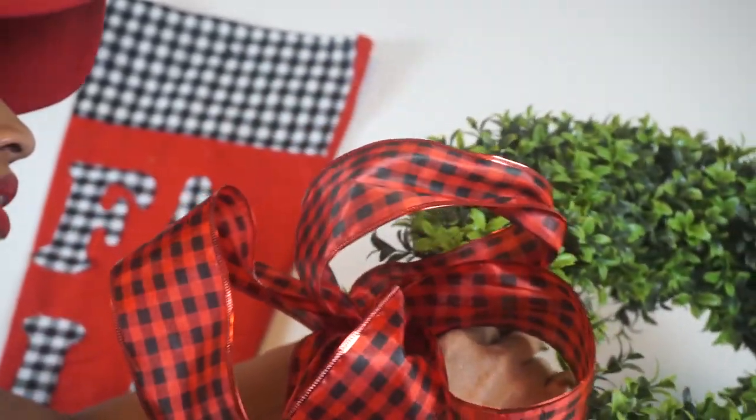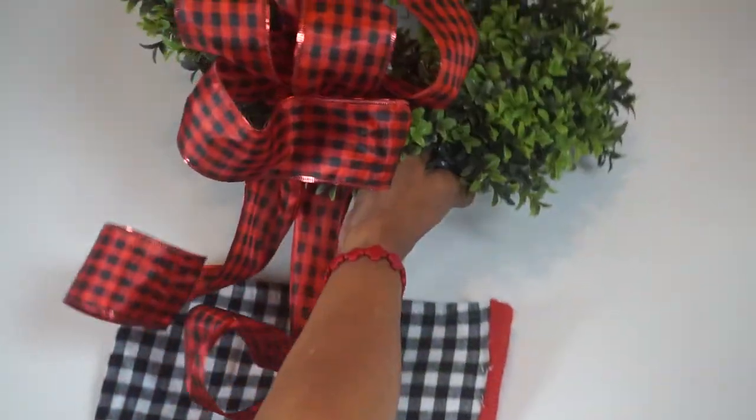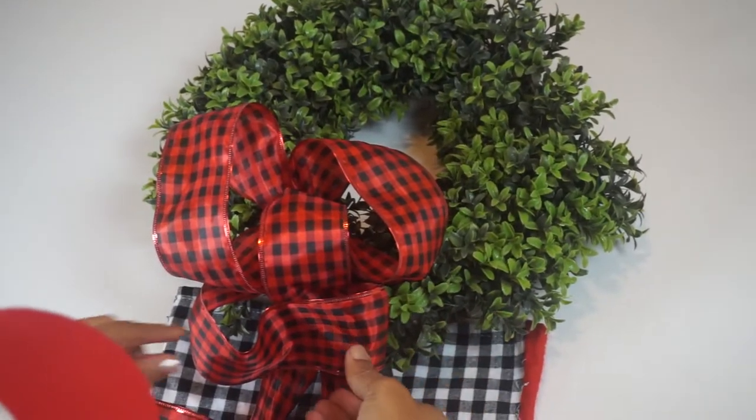I'm taking this beautiful bow and placing it on my wreath that was already there, just adding this to give it a different flair and to bring some more color to the top of the mantel wall.